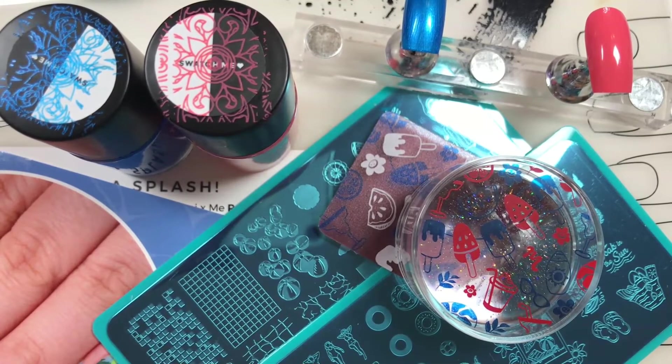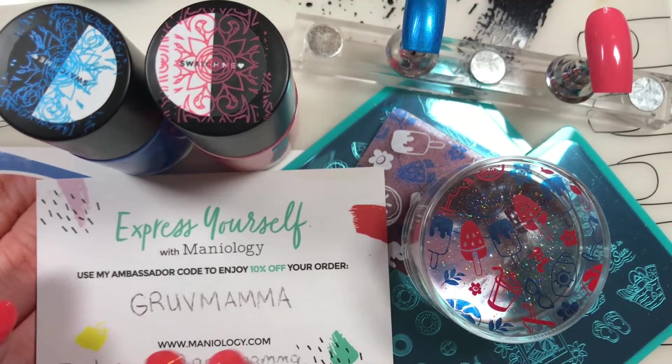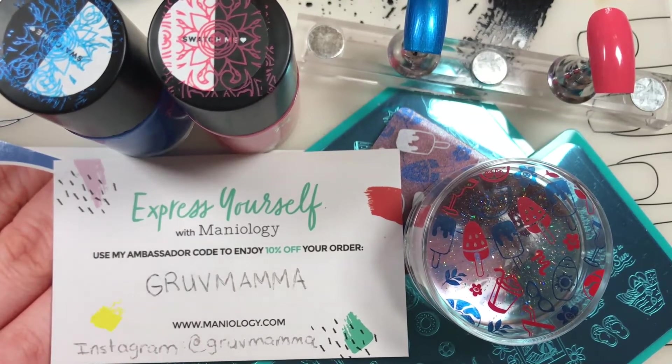If you haven't considered the subscription box yet, you might think about it - even if it's just the express one that doesn't come with the polishes, that just gives you the plate and the extra item, it's really worth it. If you just like Maniology in general, I would suggest using my code to get yourself 10% off. Go to maniology.com, type in my code GrooveMama, and you're going to save yourself 10% on your order. Please follow me on Instagram at GrooveMama too. Until we meet again, I do hope you decorate every nail you got. Bye!